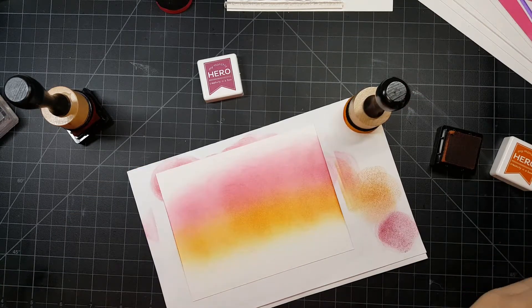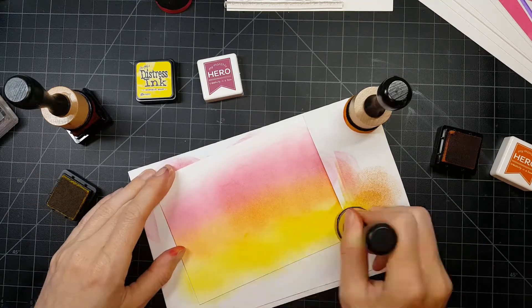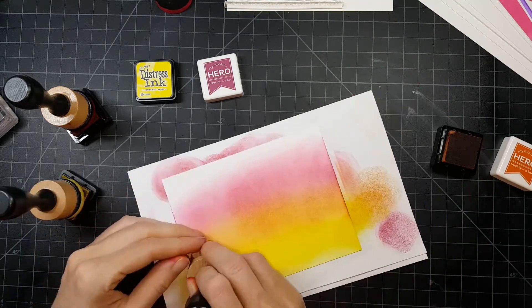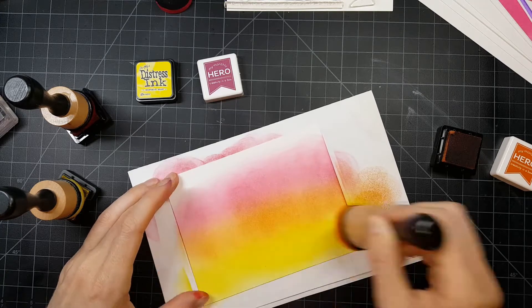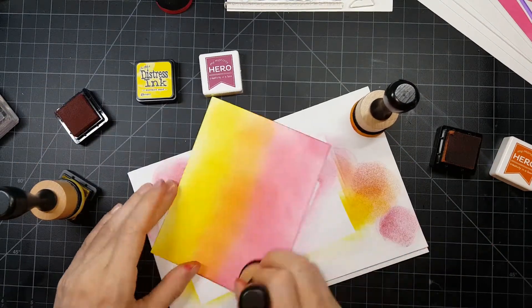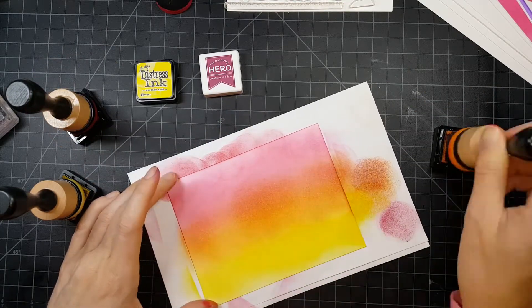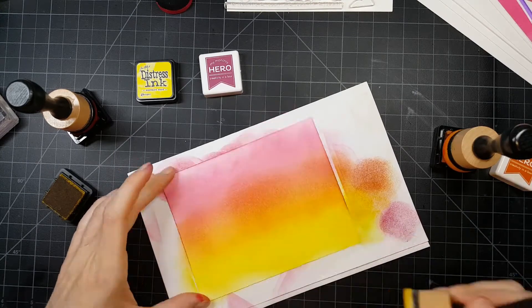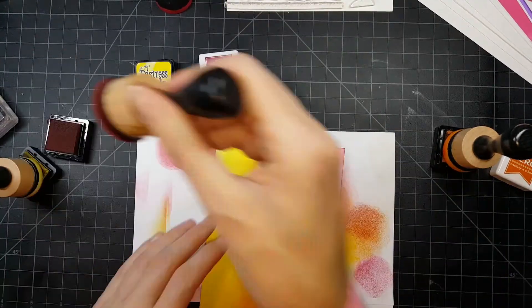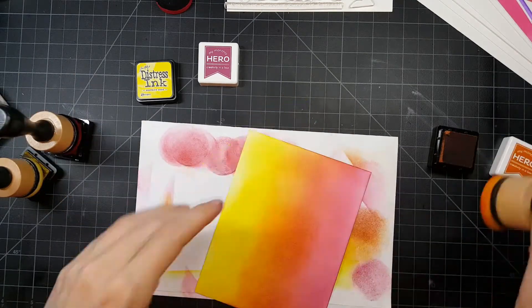The orange was a little bit grainy for my liking. But then I realized I needed to add in some of that yellow for the sunset, and that of course is a distress ink — you can see just how smooth that went on. Although I was able to achieve a pretty decent blend, it wasn't as good as I think I could have gotten using distress or distress oxides. In the end I was pretty happy with the way the colors came out.